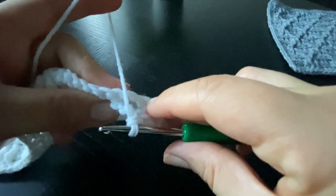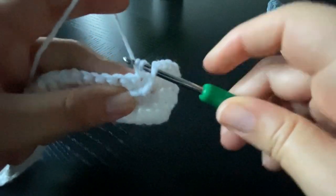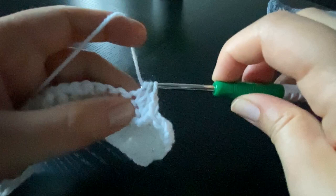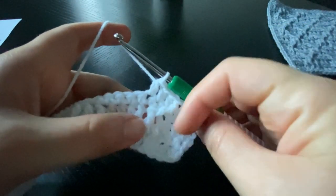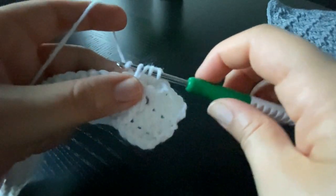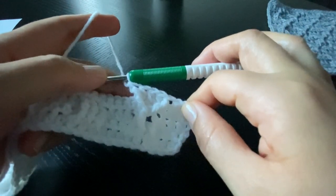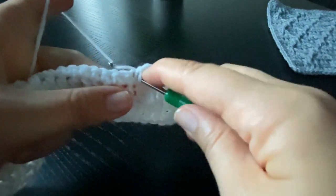Now skip only one stitch in row four and work a half double crochet into the next stitch. Repeat two more times: a half double crochet into the next stitch and another half double crochet into the third stitch. Now skip the next stitch and work a front post treble crochet around the same post two rows below — this is the middle post of the three front post trebles we did in row three. It's like a letter Y being formed, so make sure you skip only one stitch.